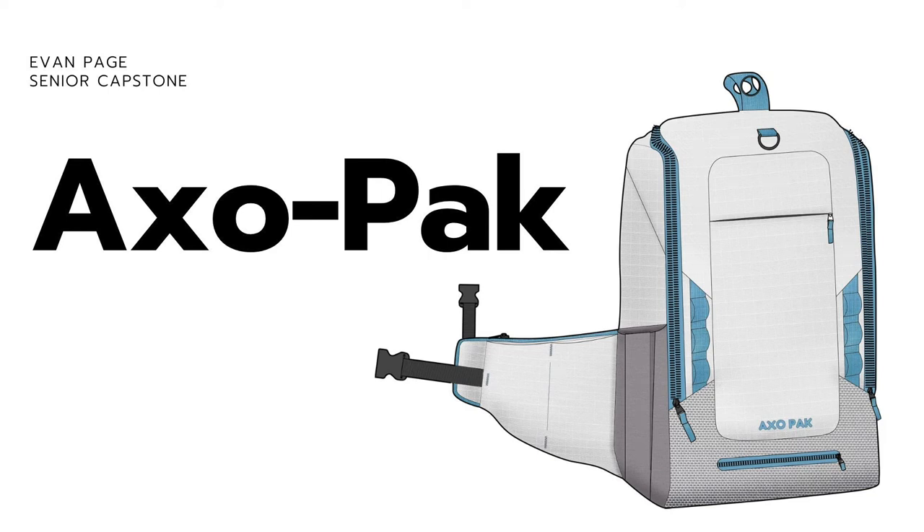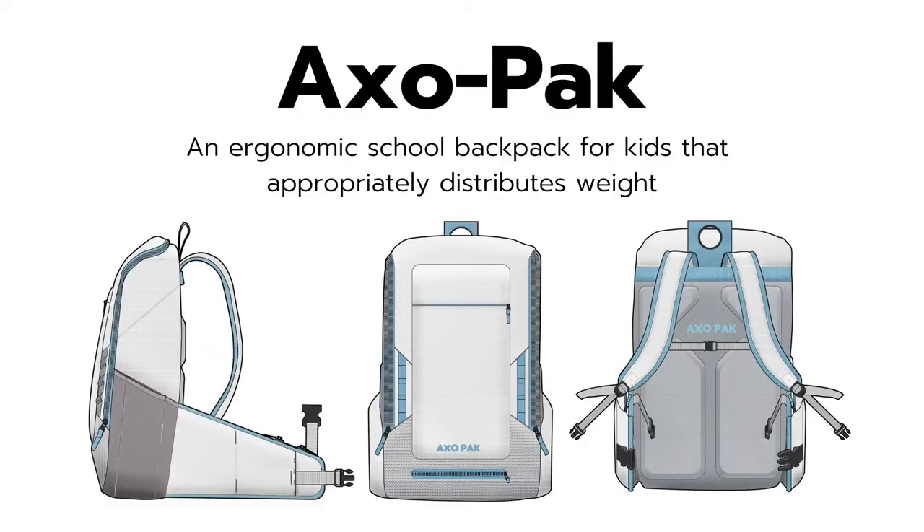Hello, my name is Evan Page and this is the AxoPak. The AxoPak is an ergonomic school backpack for kids that appropriately distributes weight.